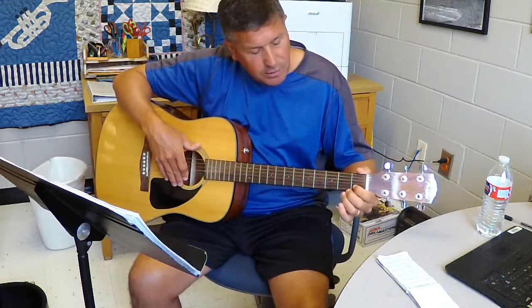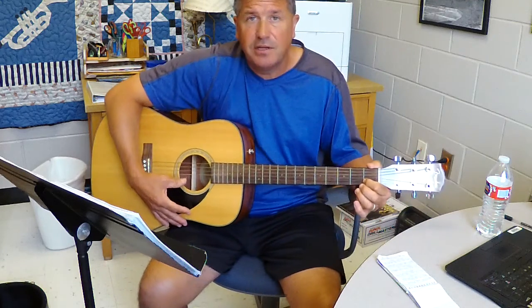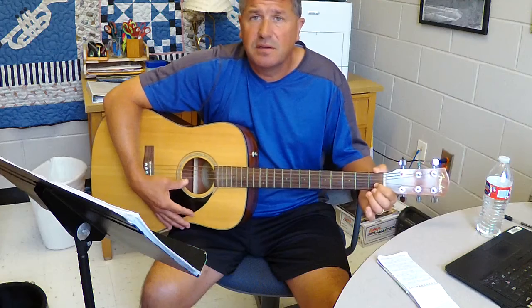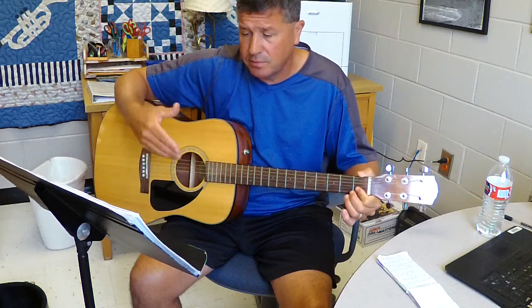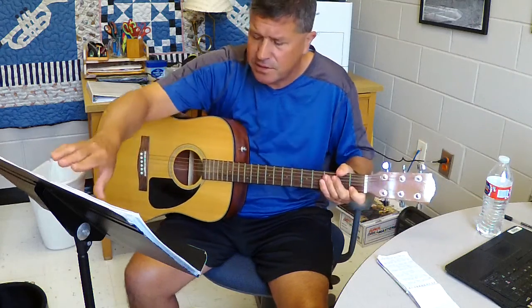Every once in a while I don't get my finger down on that fret and the C doesn't come out clear enough, but you can just keep going like I did — you get the idea. Alright, that's 69.